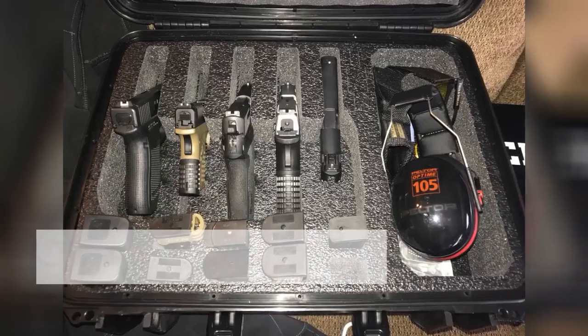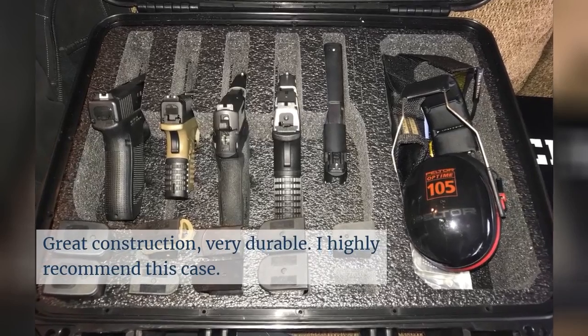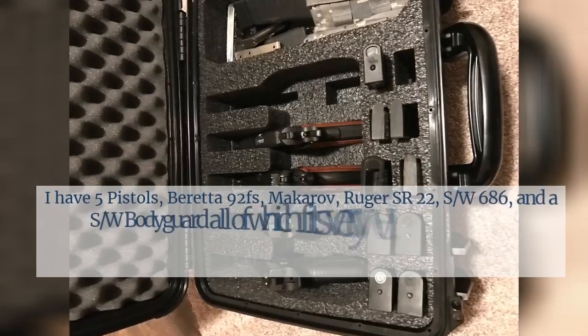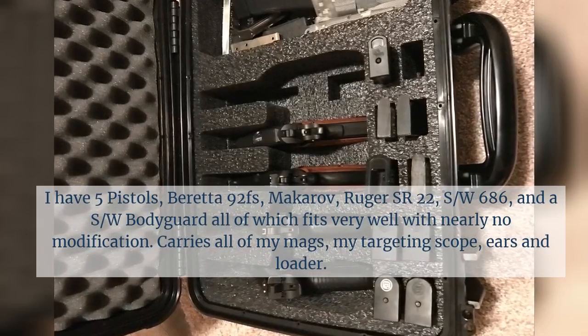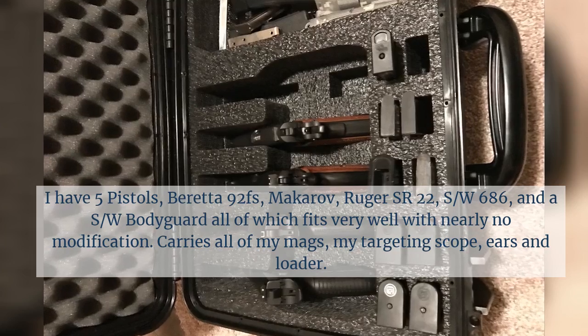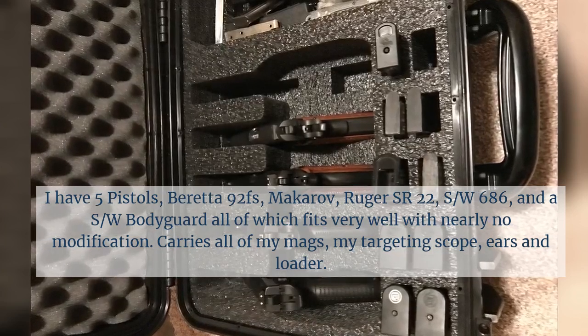Great construction, very durable — I highly recommend this case. I have five pistols: Beretta 92FS, Makarov, Ruger SR22, S&W 686, and S&W Bodyguard, all of which fit very well with nearly no modification. It carries all of my mags, my targeting scope, ears, and loader.